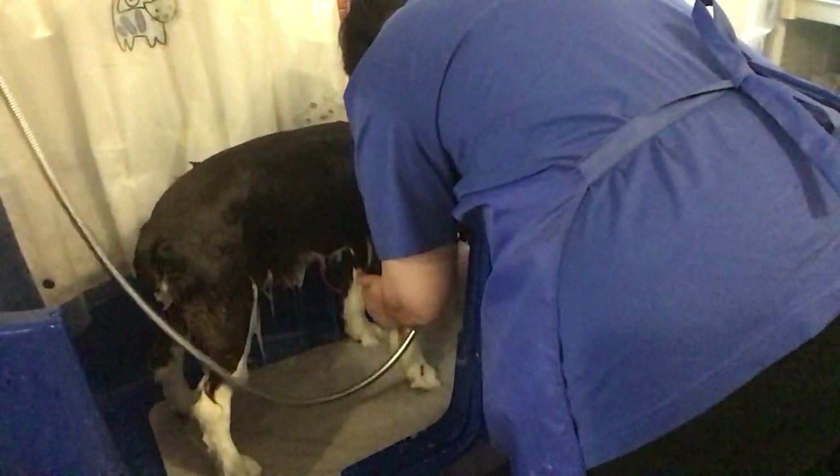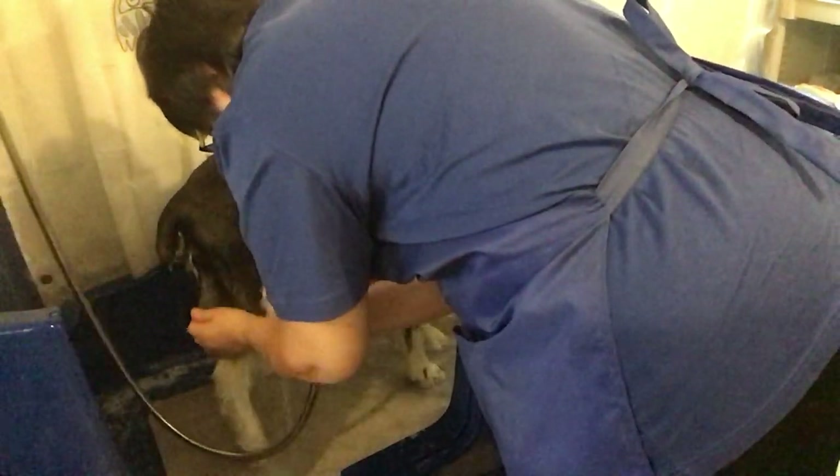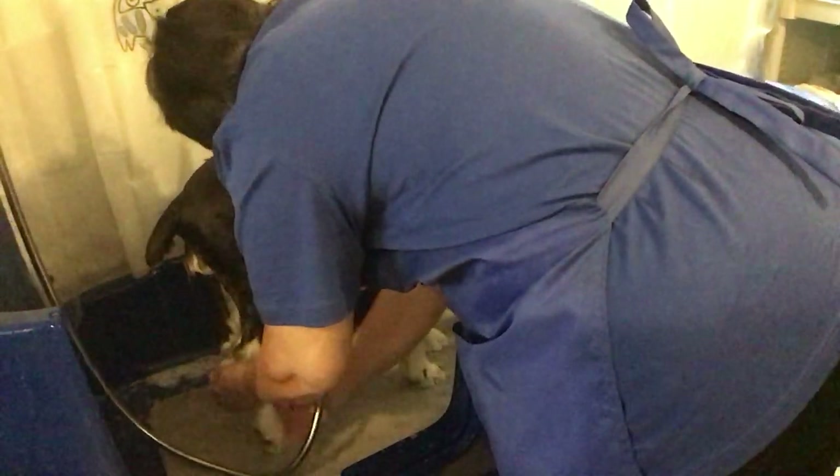Turn, turn — there's that nice little trick again. A lot of times I don't even have to have them turn around; it depends on the size of the dog. Connor I had to have turn around — he was a nice big chunky dog.